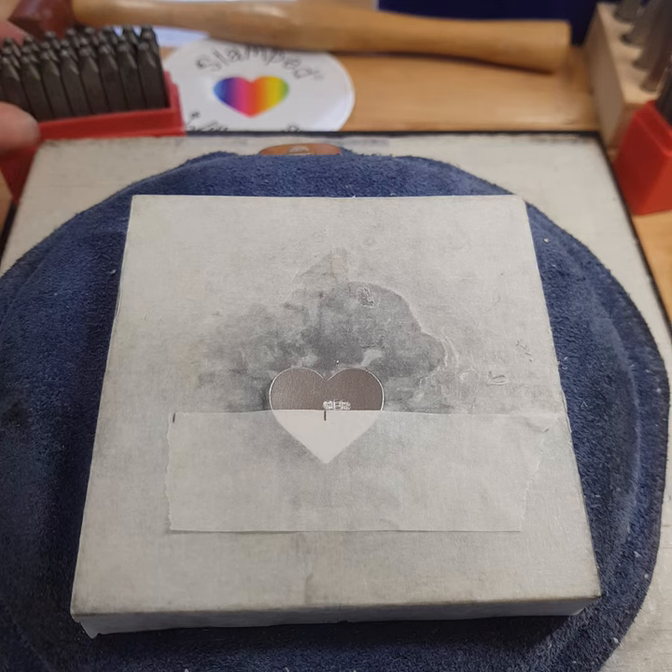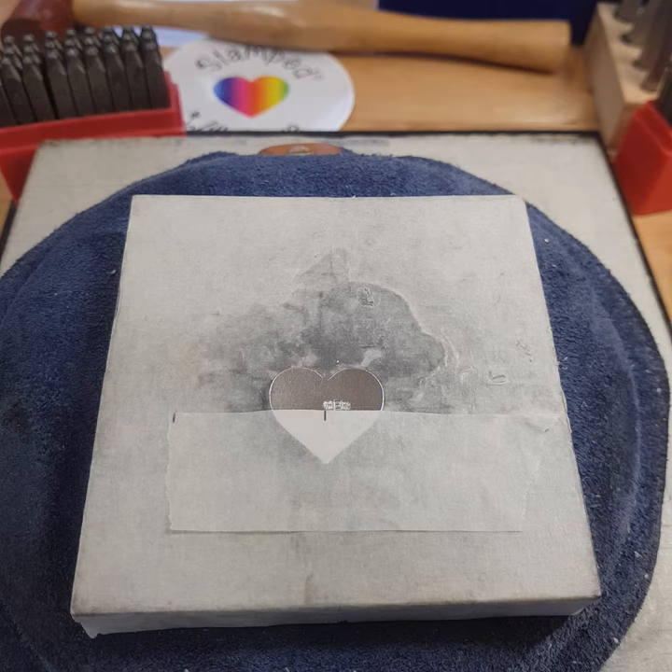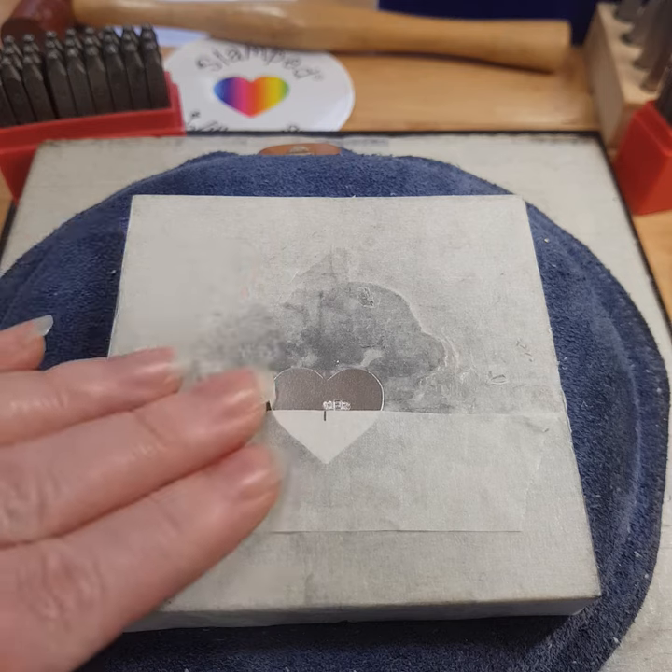Hi there, my name is Emma and I'm the owner of Stamp with Love. I just thought I'd jump on today and give you a bit of an example about what metal stamping is — it's something I get asked quite a bit: how do you do what you do, or what is metal stamping, what exactly does it entail?